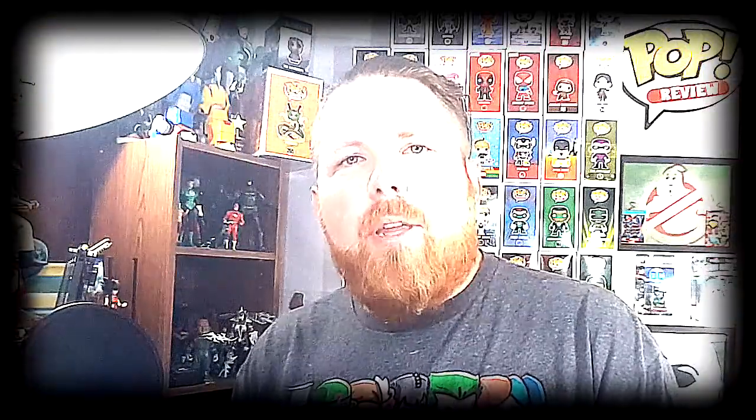Tell me about it, stud. Today on another Pop review, we're going to be taking a look at the Pop Movies Grease number 556. This is Sandy at the carnival. Hey guys, welcome back to Comageddon TV, the only place on YouTube where all geek culture collides. If you're new to the channel, make sure you hit that subscribe button so you don't miss out on future videos.